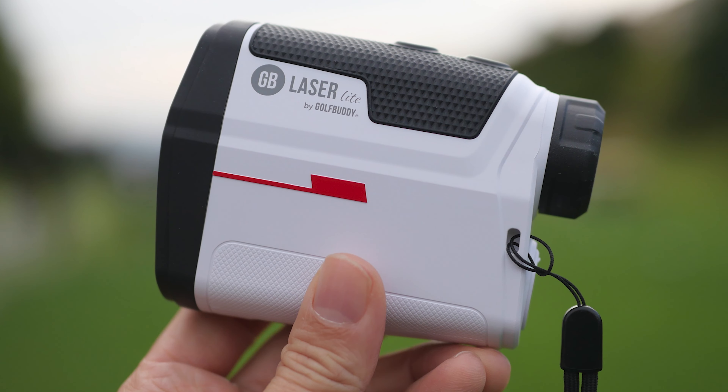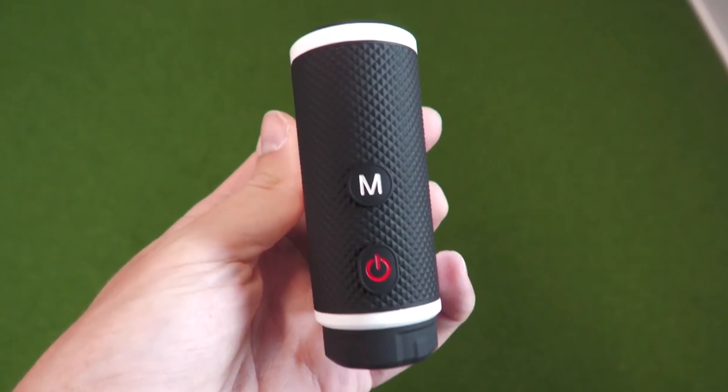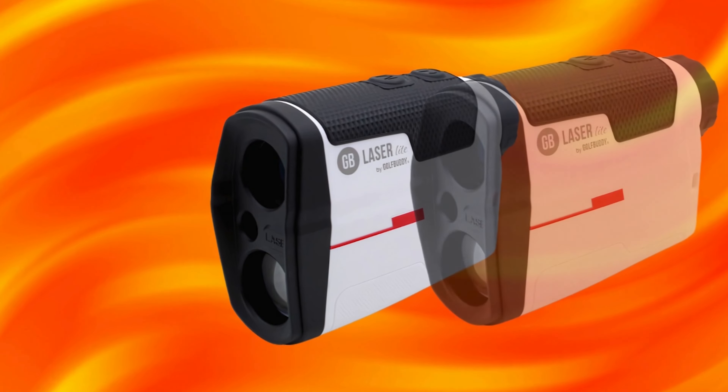Its user-friendly interface and quick targeting system enhance the overall experience. Golfers will appreciate its affordability compared to other high-end rangefinders without compromising on essential features.